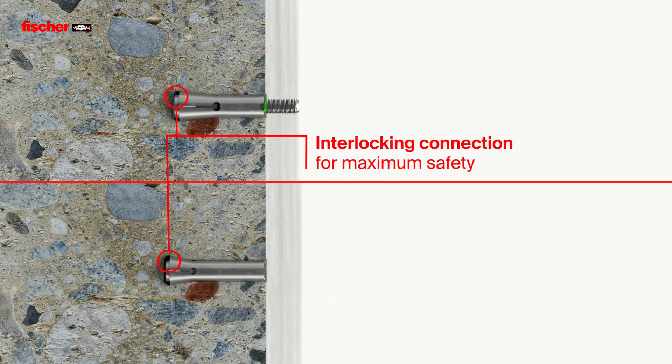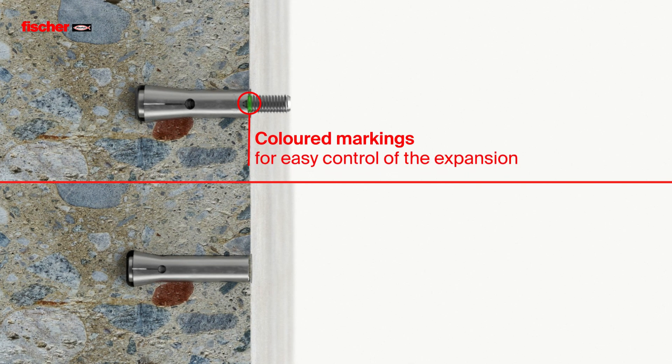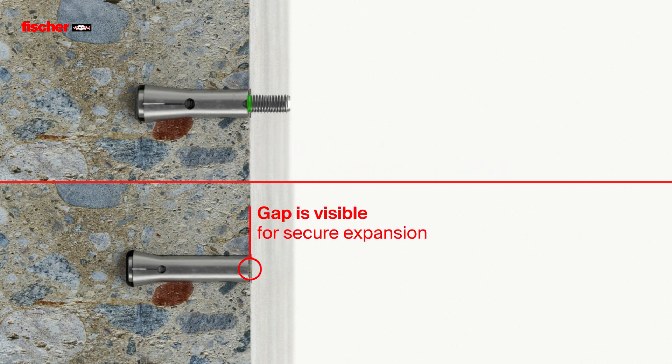The interlocking connection guarantees maximum safety. The correct expansion of the anchor is easily confirmed through the colored marking on the thread of the tapered bolt — in other words, a gap of one millimeter.